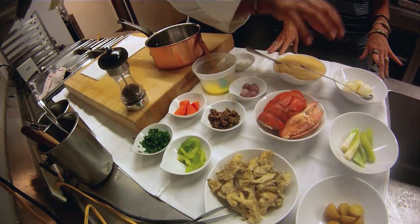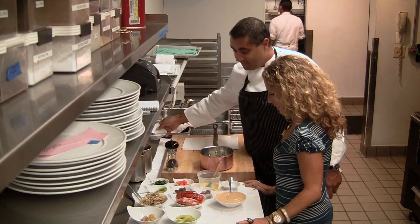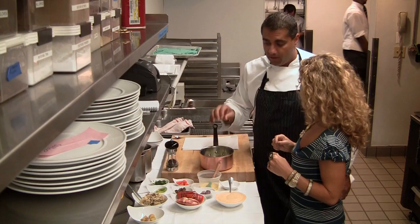We have pearl onions that have been slightly roasted. We're going to go ahead and put those in the pot — put them in whole. Then you have braised baby leeks. You can put those in. Would you chop these? No, I like the look of the whole. Also, the cooking — you want it all to cook at an even temperature. Those again have been roasted halfway. And you have fingerling potatoes that have been boiled.